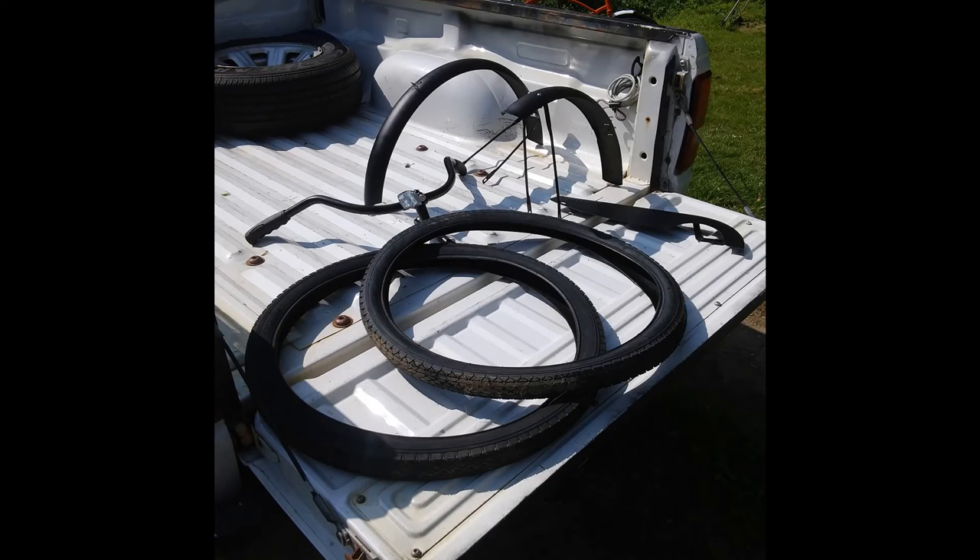Here's everything that I stripped off the bike: the two tires, the chain guard, front and rear fenders, that ridiculously large handlebar, and a rather long quill stem. I'll save these because I also do outreach repairs for bikes.